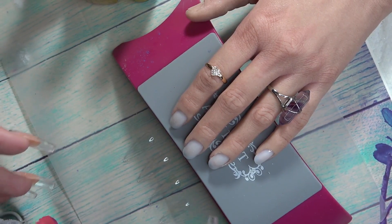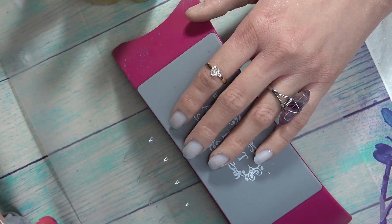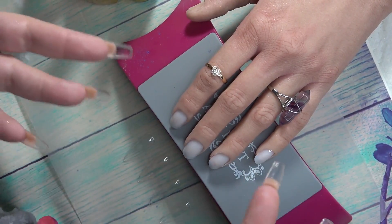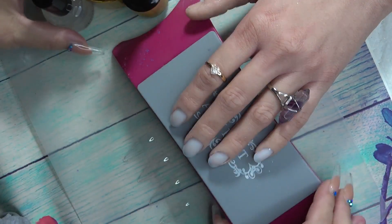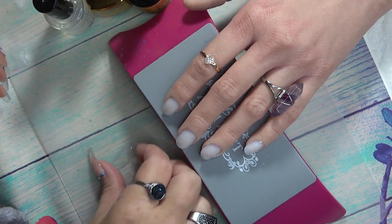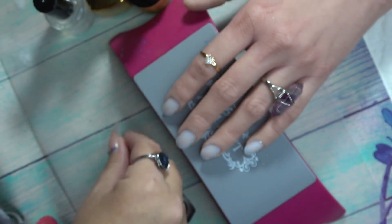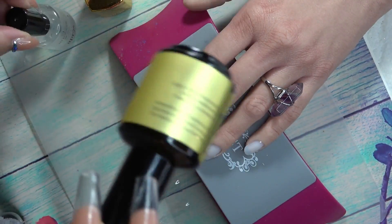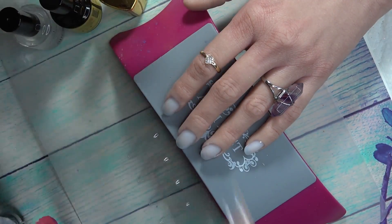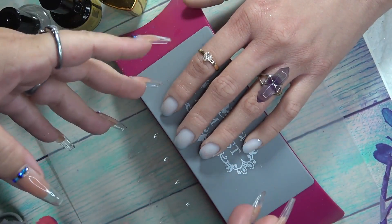If you go check out the Apres official website on YouTube they actually have a video on how to do it, and that's where I got the idea. So we are using everything by the Apres brand — we are using their stiletto nails. These are just the regular, they're not the sculpted. We are using their dehydrator, their primer, and their extend gel.